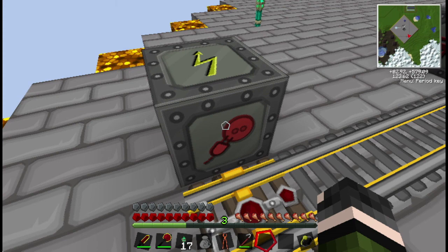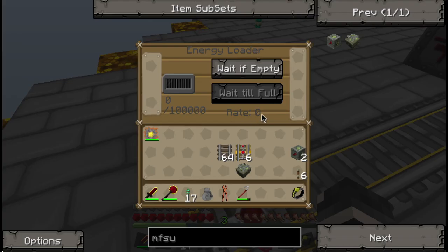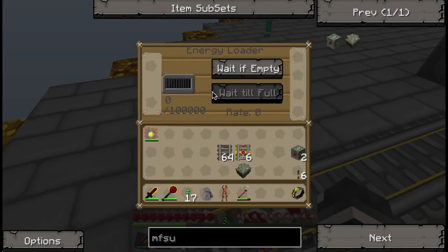Whatever's being plugged in is taking power from what's here. If we right-click on it, you can see that it holds 100,000 — which isn't as much as an MFSU holds, so that's a problem. It's going to act kind of like a wire once we put stuff back down. You can set wait if empty, which means it only carries 100,000. It'll only put 100,000 in and then it'll launch, or you can do wait till full.